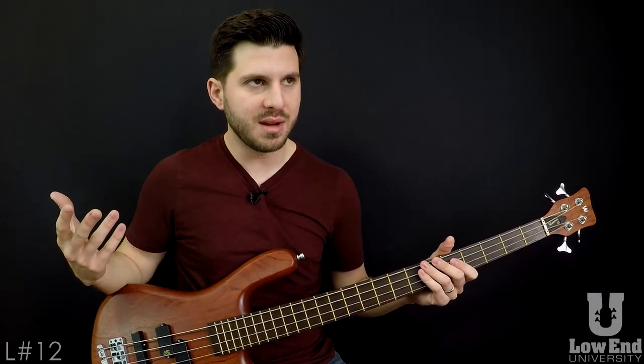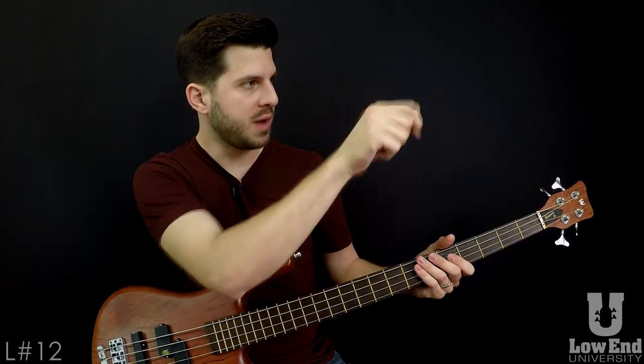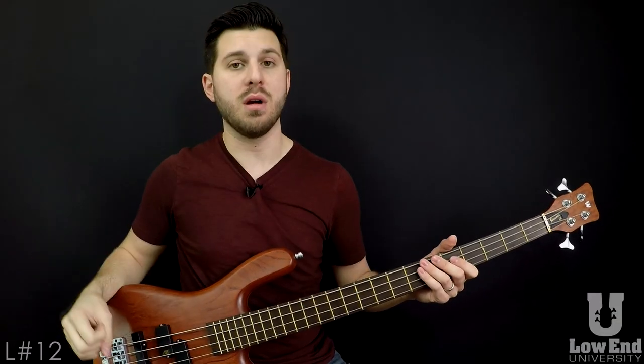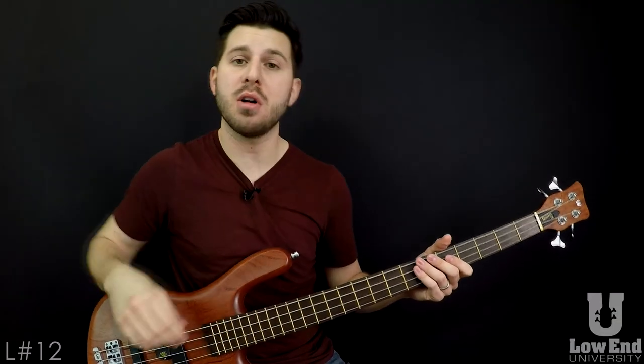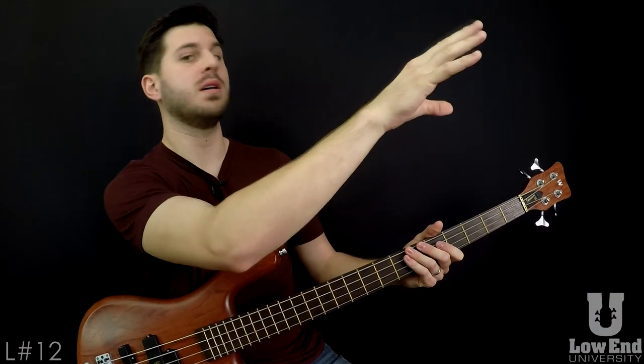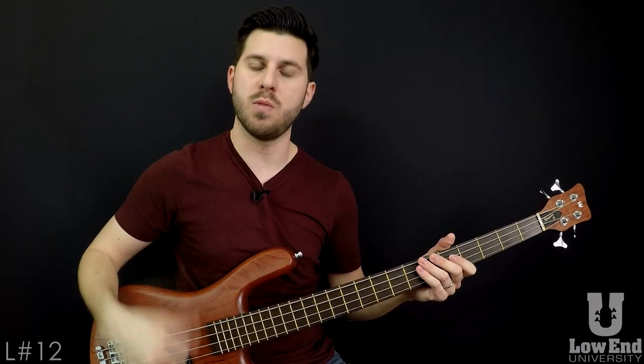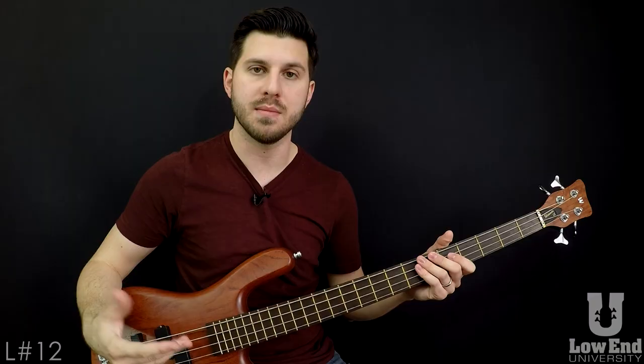Think of it like starting to learn to pitch baseball. You can't paint an X on a wall, go back 50 yards, and throw a baseball as hard as you possibly can and expect to hit it. But you can go real lightly and just kind of toss it and be accurate. So the point I'm making here is that you have to start off really light and get the motions first. And once you get comfortable with that control, you can speed that up.